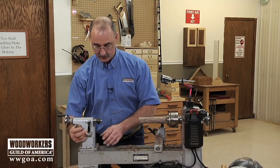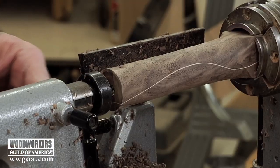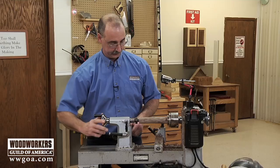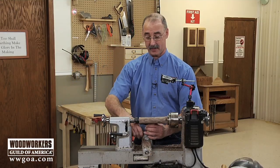I'm not ready to do that yet. I want to do a little bit more shape refinement. So I'm going to let my cone center go right into that insert and take away everything that doesn't look like a bottle opener handle.